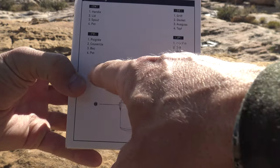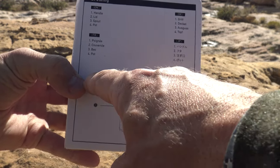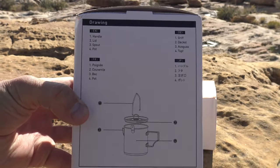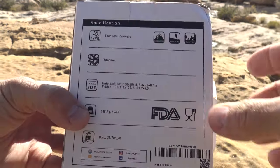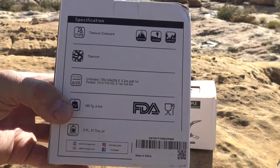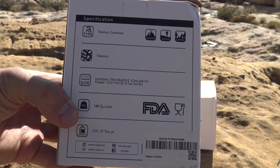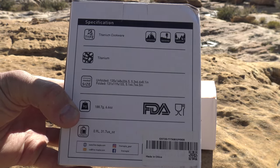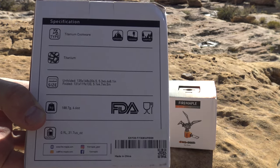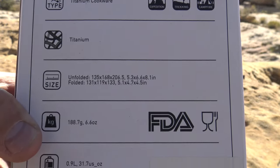Here we have a parts breakdown — one, two, three, four. Depending on what number you're confused about, let's say number one for example, you can find out that number one is the handle or the bell. This is titanium cookware designed for expeditions, trekking, campfire, van life, off-grid, or in my case traveling on a motorcycle and wanting to cook, boil water, or make a meal.